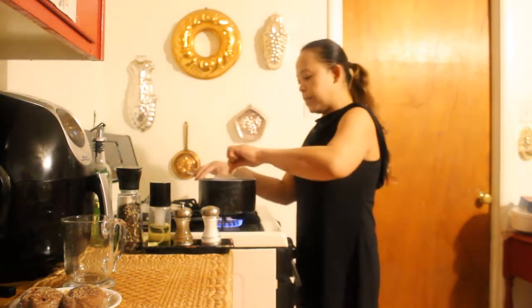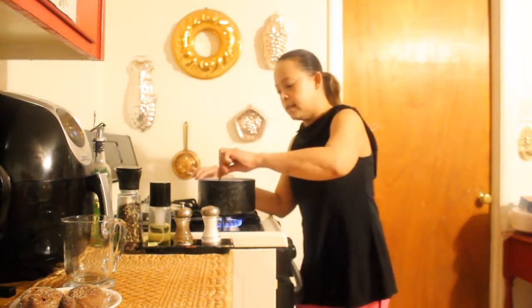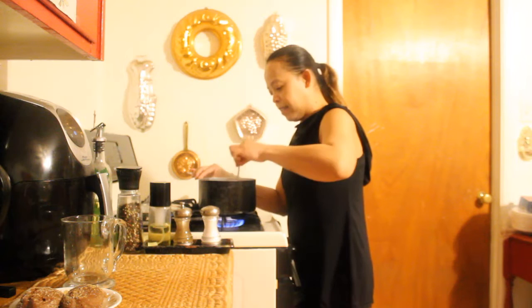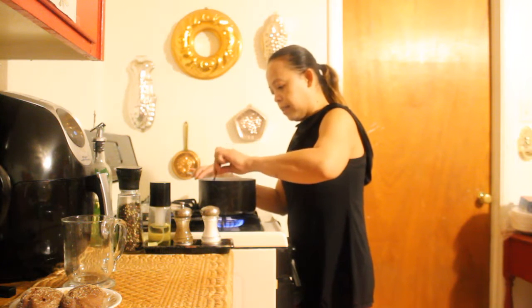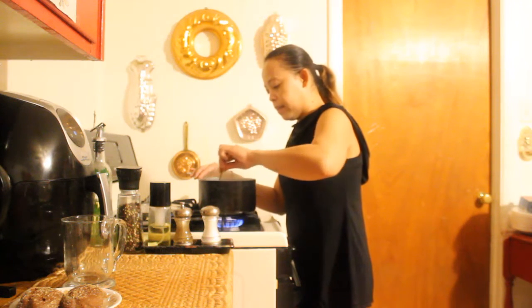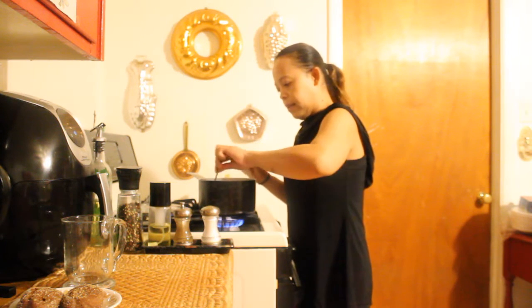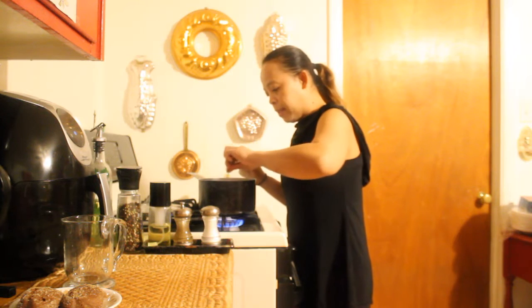We'll just keep stirring this until the chocolate melts. It smells good. I can smell cinnamon in it. It has cinnamon in it.